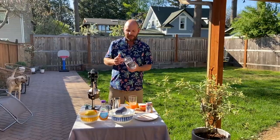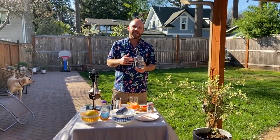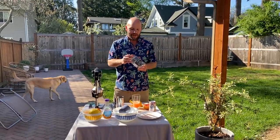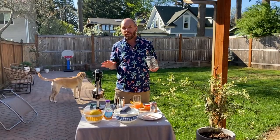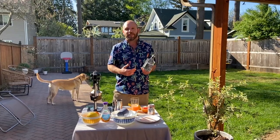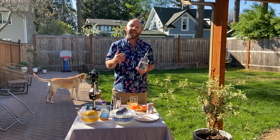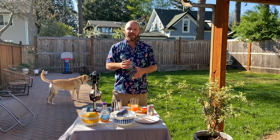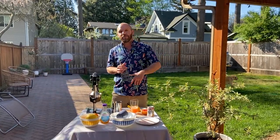Next on to the tequila. Today I'll be using Lunazul Blanco. Blanco meaning that it's not aged in oak at all — maybe six months at the most. Reposado, which I'm normally a Reposado-only guy, is anywhere from six to 18 months aged in oak, where you'll see it starts to get a little bit of color, that golden color. And then Añejo, which means aged, is aged anywhere from 18 months to three years. The latest on the market is a Super Añejo, which has been aged up to five years.